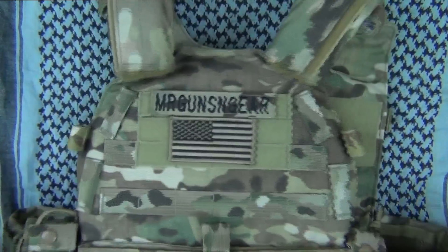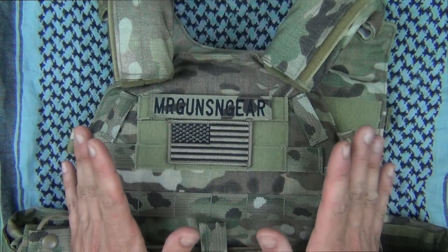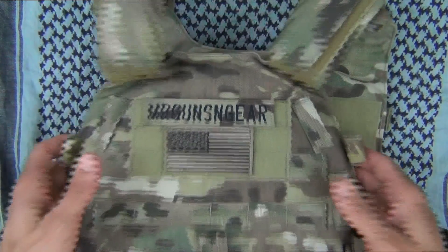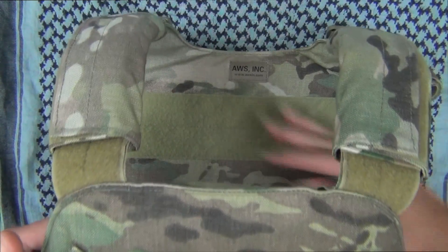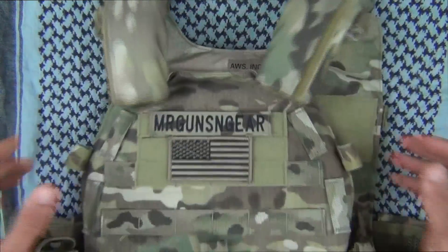Moving up top here, you'll notice it does have the Velcro for adding flags, name tapes, IR patches, call sign patches — whatever you want to put on there. There's also the same thing on the inside, both front and back, if you want to run extra stuff in there — maybe note cards, things that you want to have access to but you don't want to display to the outside world. That's an option as well.